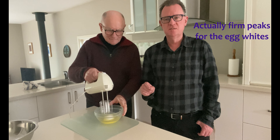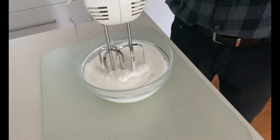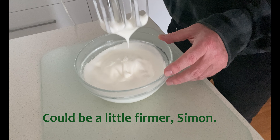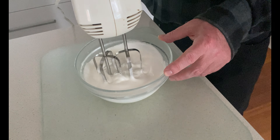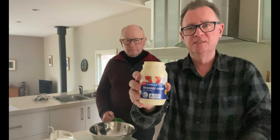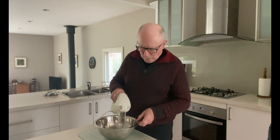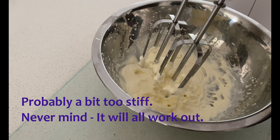We need to get stiff peaks. This is what you want to see — you want to see the mixture rising up into little peaks. This is where you get your air bubbles from. You must have air bubbles in the mousse. We now need to whip the cream — we need half a cup of cream to form stiff peaks, like so.